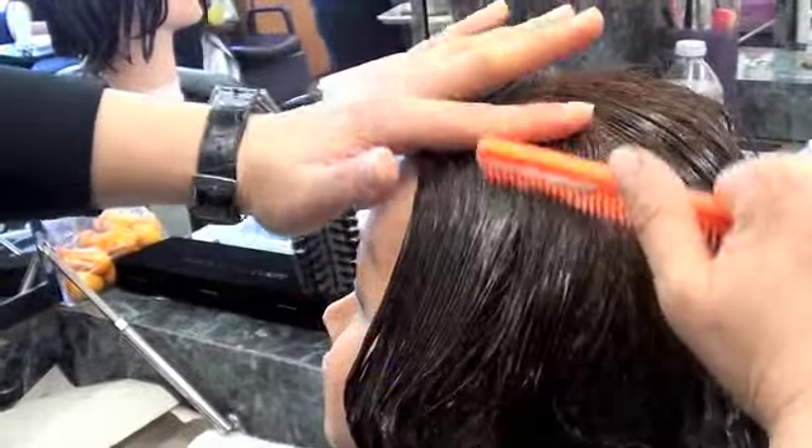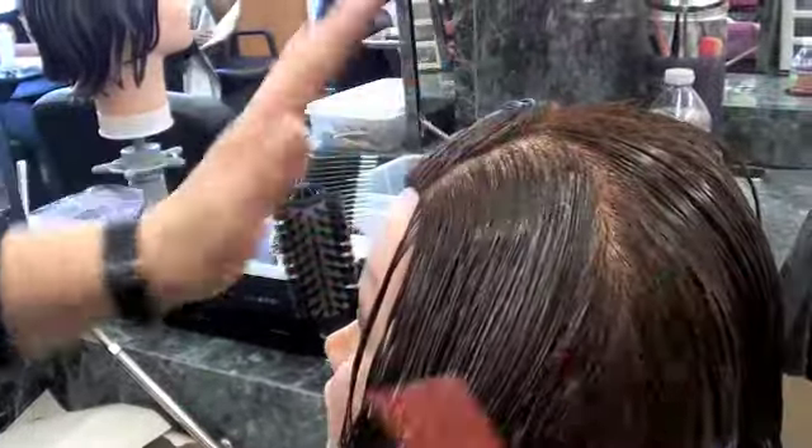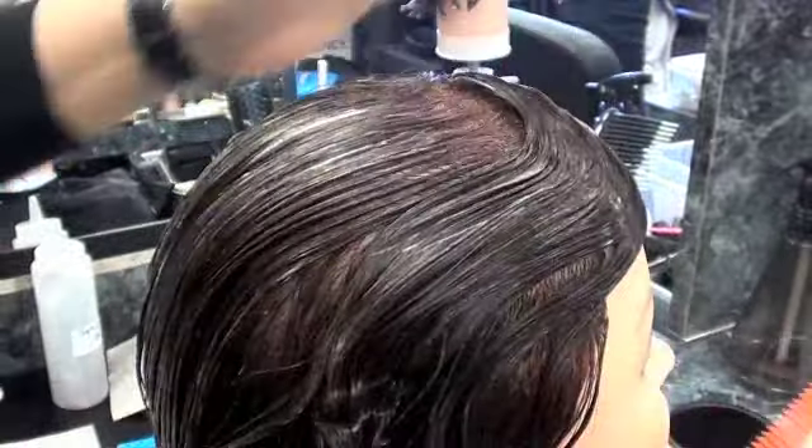Make a C-shape with the large tooth comb. Follow with a small tooth comb. Go around the section until you hit the other side.